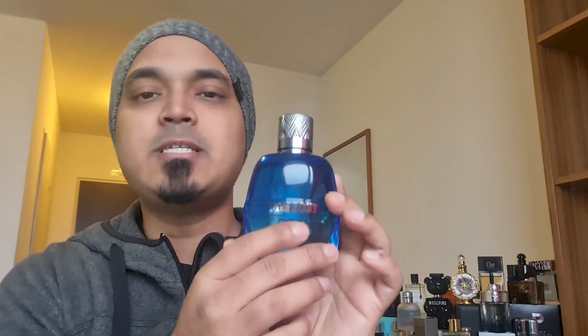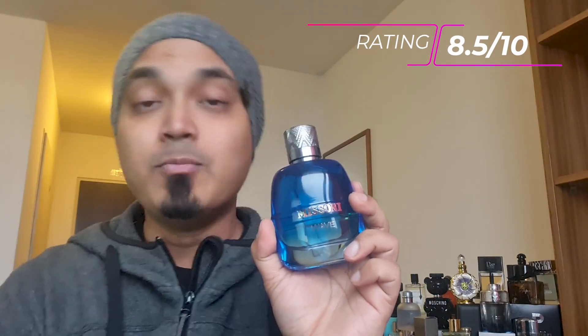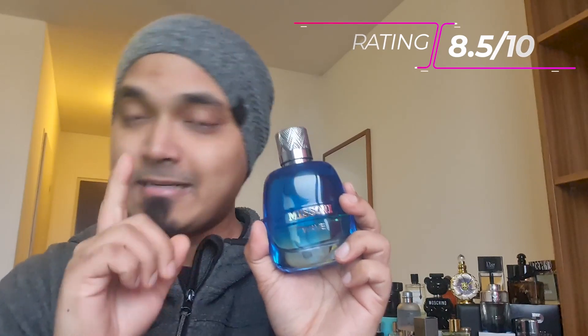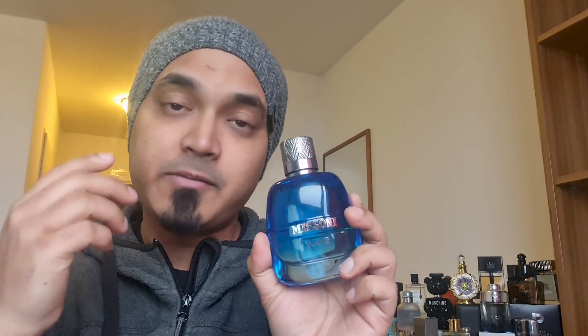By the way, this product is around $100 but it looks and performs like a $300 perfume. You can buy it at that price — it's great value. The key attributes are: smell, presentation, performance, and compliments factor — all rated highly.